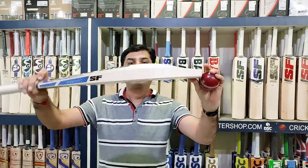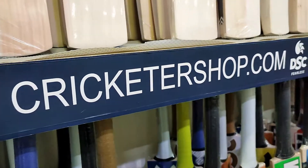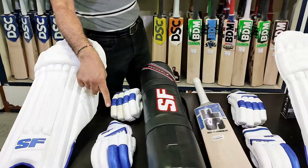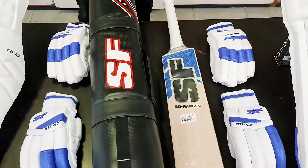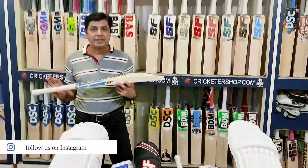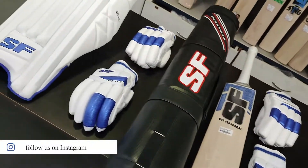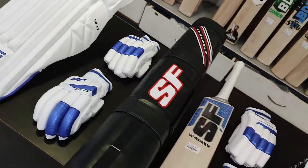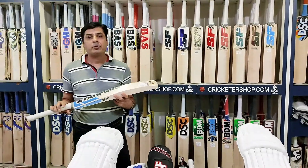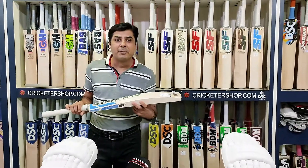Once hit, it goes straight to the boundary. Also available are the pads, leg guard, and gloves — Shikhar Dhawan 42 and Ranger. This is the new launch from SF. If anybody is interested, as I mentioned earlier, we are just one message away. Do let us know — we are always happy to assist you with any queries or any cricket product. Thank you very much.